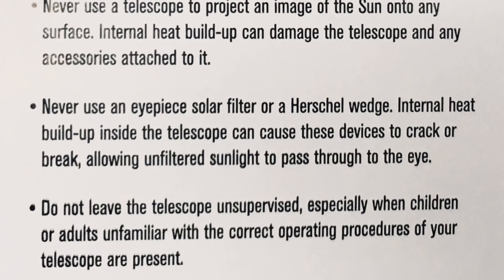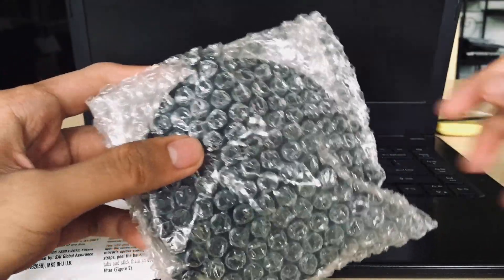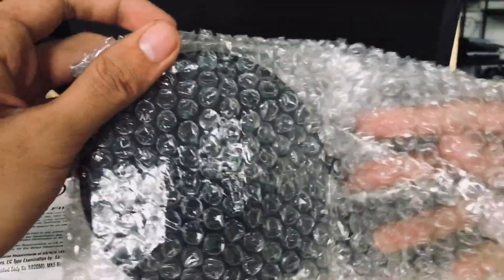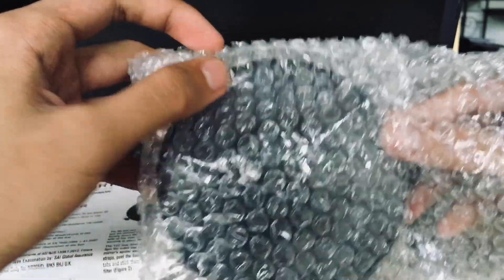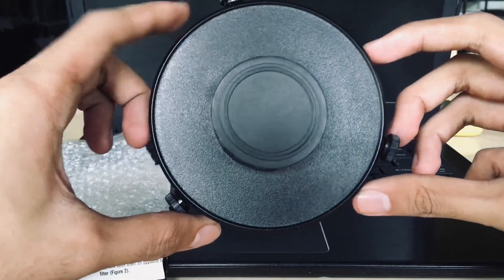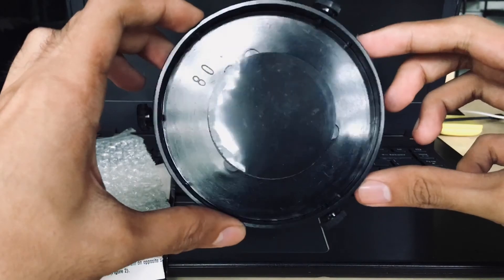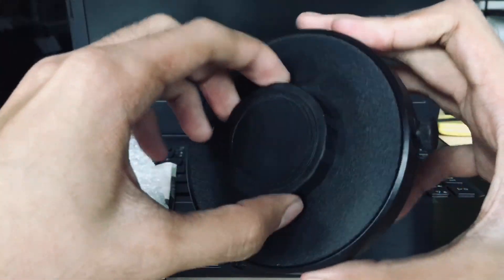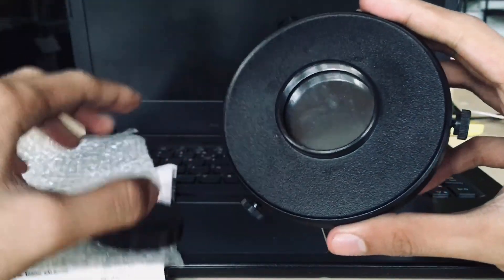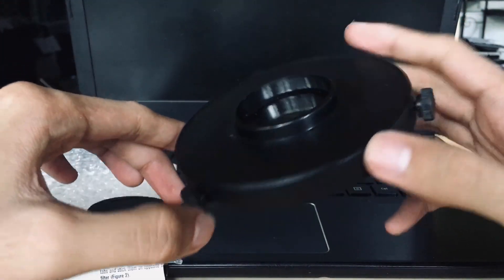Now let's move on to the actual solar filter. Let me remove the bubble wrap. This is what the solar filter looks like at the back, and now the front — let me remove the cap or the cover. There's the filter; it is where the sunlight goes through and gets filtered out.